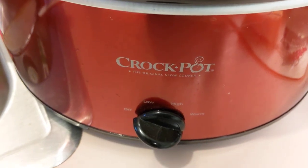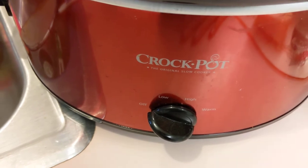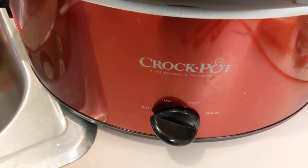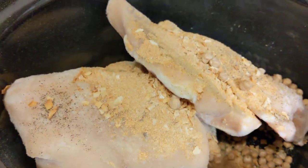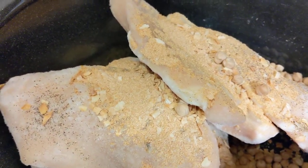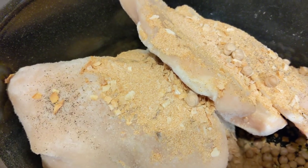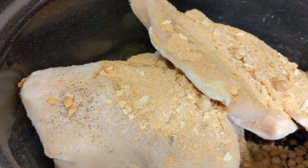Good morning neighbors! We are going to start our crock-pot meal — I'm batch cooking today so it's going to be rather large. I am putting in six frozen chicken breasts. I've already put in salt, pepper, and garlic powder.